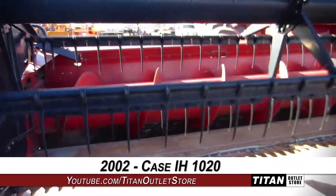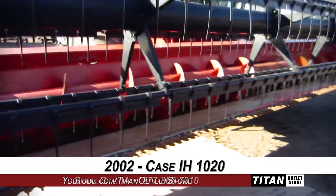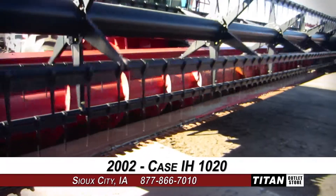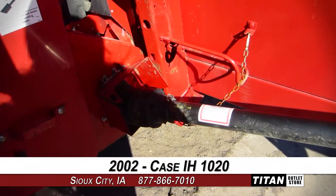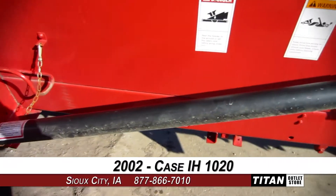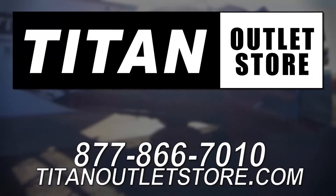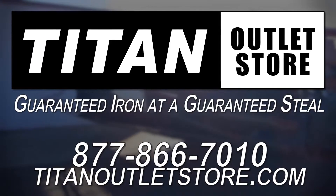Thank you for viewing this Case IH-1020. If you're interested in this flex header and would like to contact our sales staff, give them a call at 877-866-7010. If you're interested in viewing more equipment, go online to TitanOutletStore.com. Titan Outlet Store — Guaranteed Iron at a Guaranteed Steel.